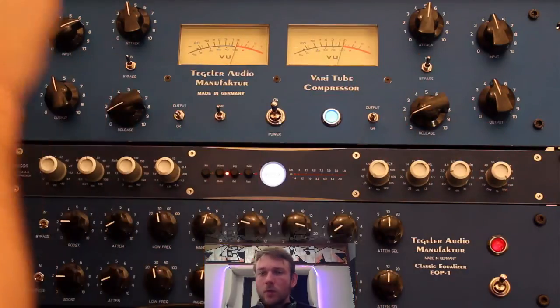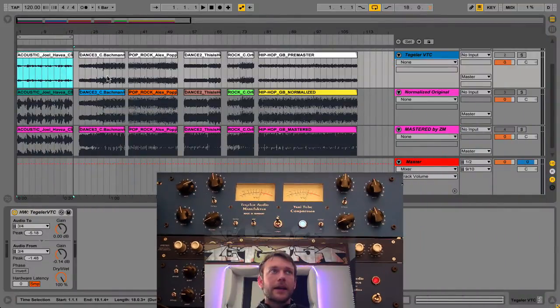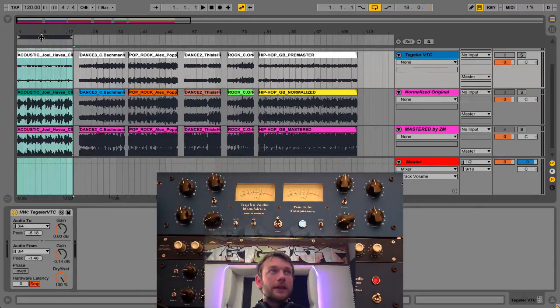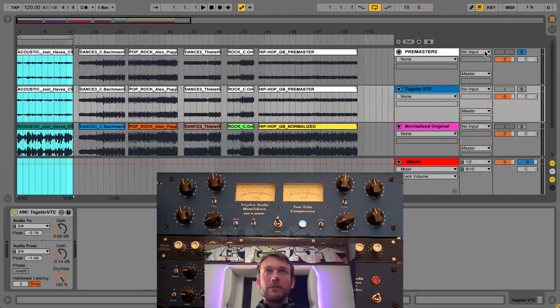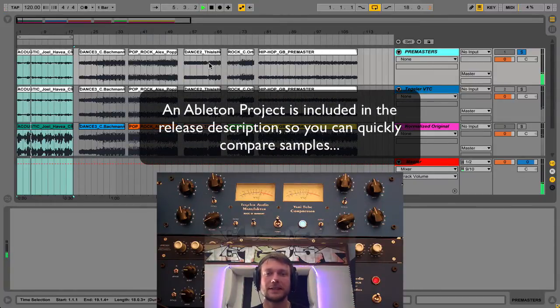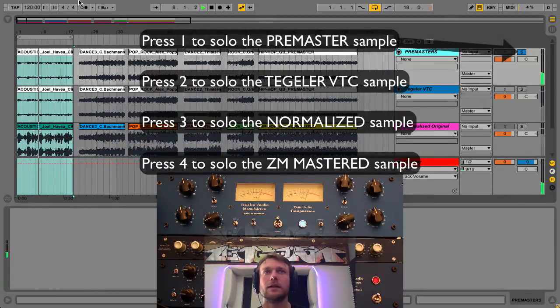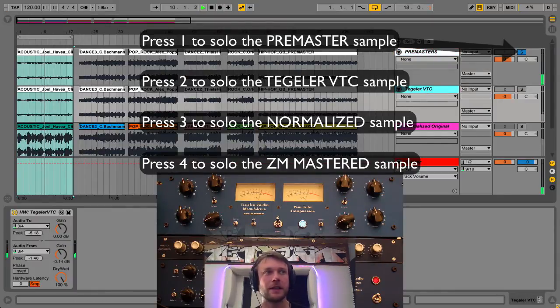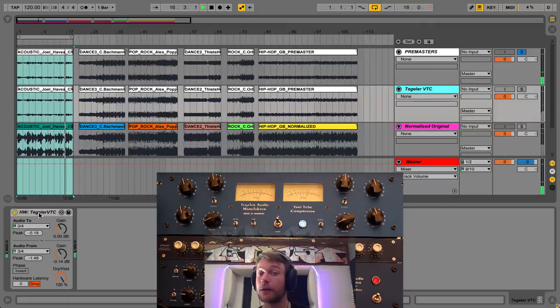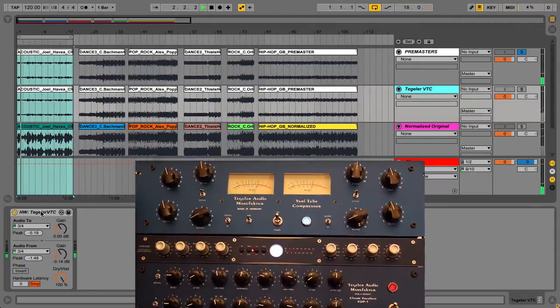Those are the basic controls. I've got some samples prepared in Ableton Live to show you the sounds of this compressor. First we've got an acoustic sample — I'll press Apple L to loop it. This is the raw file without any processing, a pre-master. I'll swap to my Tegeler routing, going up through a Lynx Helo converter for reference quality AD/DA conversion, which is quite important when mastering.